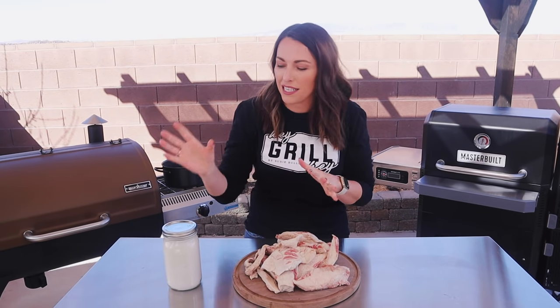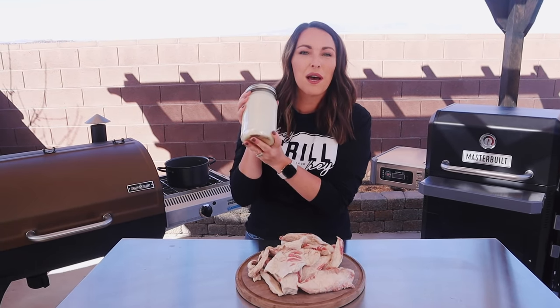What's up, you guys? It's Suzy from HeyGrillHey.com, and today I'm making a video requested by you guys. I'm going to show you how to turn your brisket trimmings into this beautiful, snowy white, perfectly rendered beef tallow.